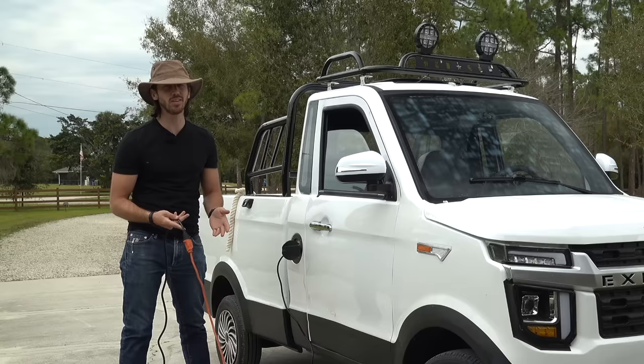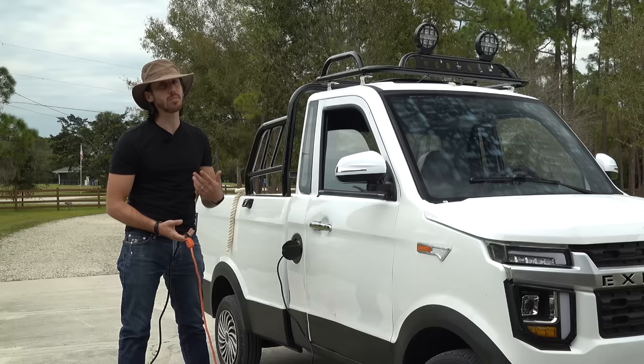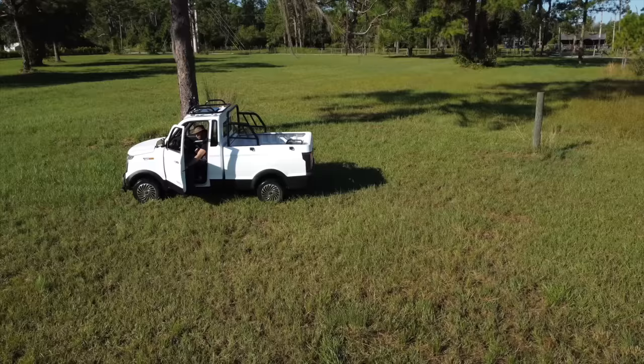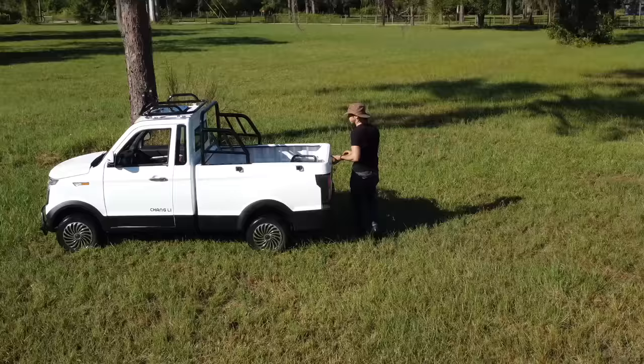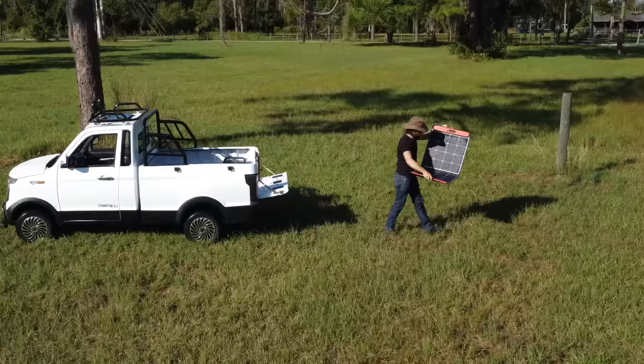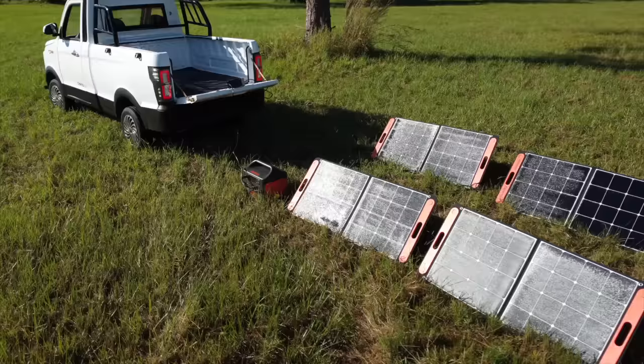I don't have to charge it that often — pretty much once a week at maximum, and often we let it go a couple of weeks. It has a really big battery at 6,000 watt-hours and we're just not going that far; it's staying on the property. That's another reason adding solar panels would be great — just to trickle charge it. I've also experimented with solar charging using a Jackery power station and their solar panels, which is a neat quick-and-dirty solution when you're out in the field.